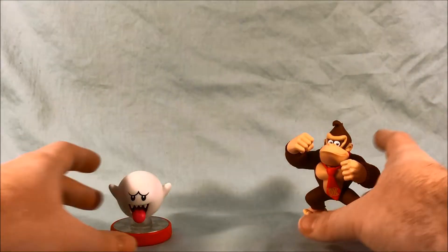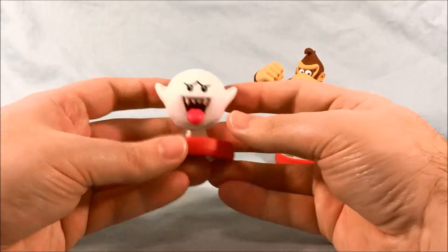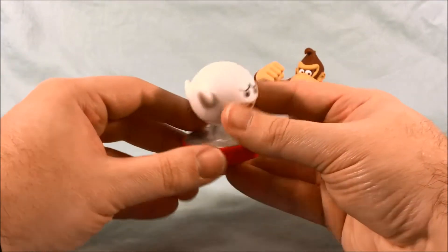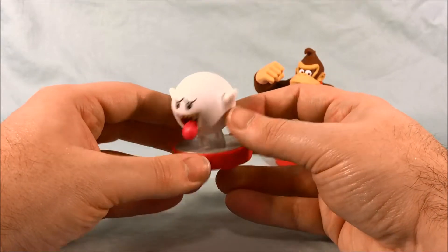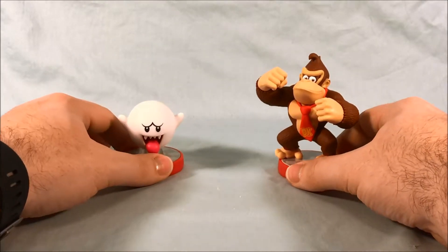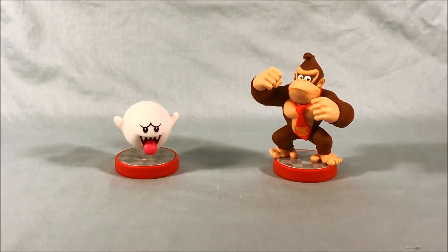The package does boast that it glows in the dark, and regardless, even if he didn't, I still think Boo is a really cool looking amiibo — except for the kind of weird panel line down here, but otherwise just looking at him straight on he's very cool. Sorry I couldn't really get the glow in the dark to work, but you probably have to charge it for a decent amount of time and probably need a lot less light in here. I'll have to get back to you on the glowing in the dark aspect.